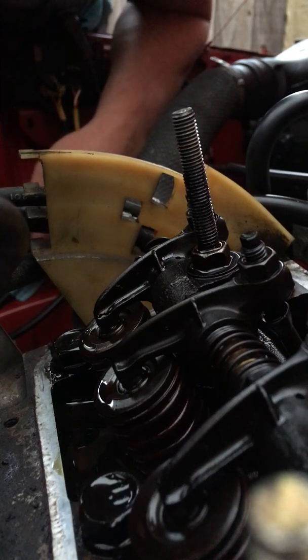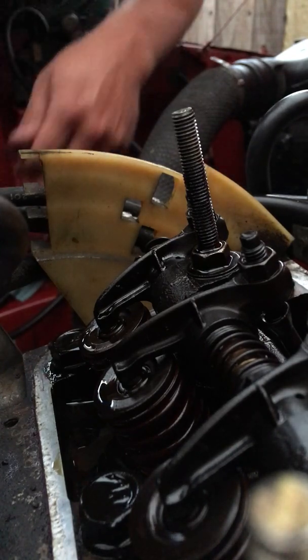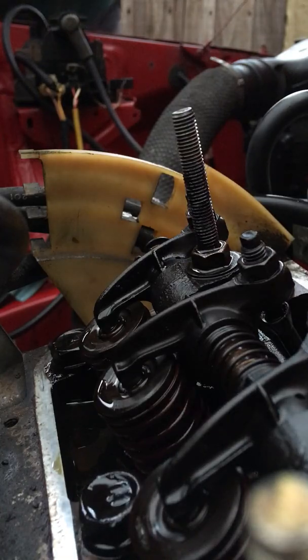That's how you set valve clearances on an overhead valve engine. Whether it's a V8, V6, or a 4-cylinder like this, it's all pretty much the same. There we go, thank you very much.